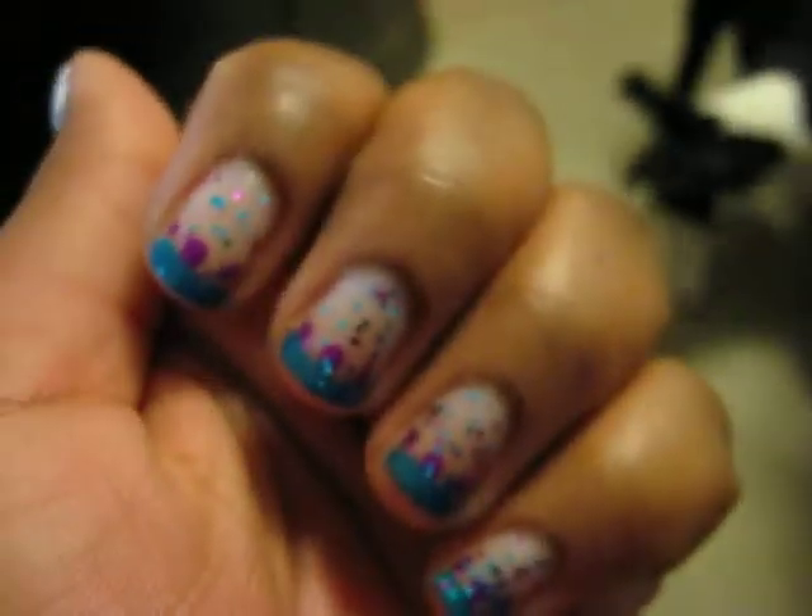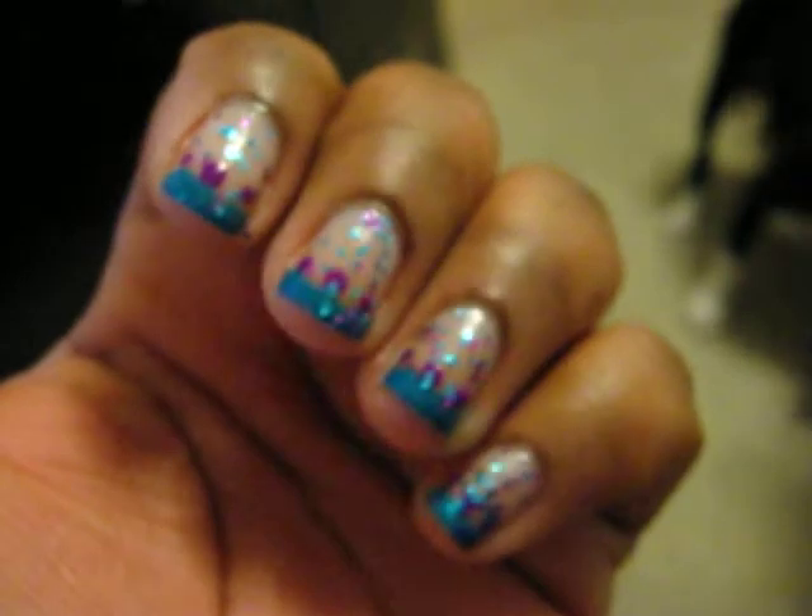And my thumb is different because I'm going to take this off because I have to go to work tomorrow and I can't do my right hand to look decent like this.